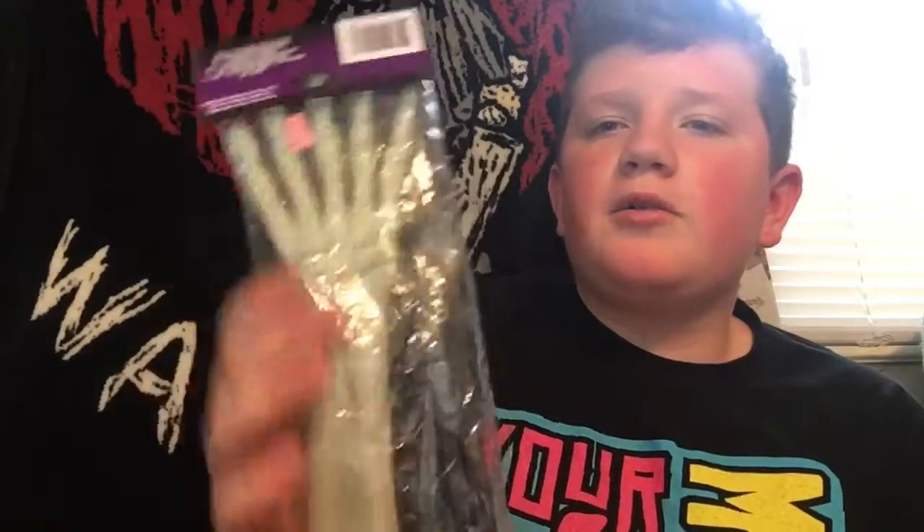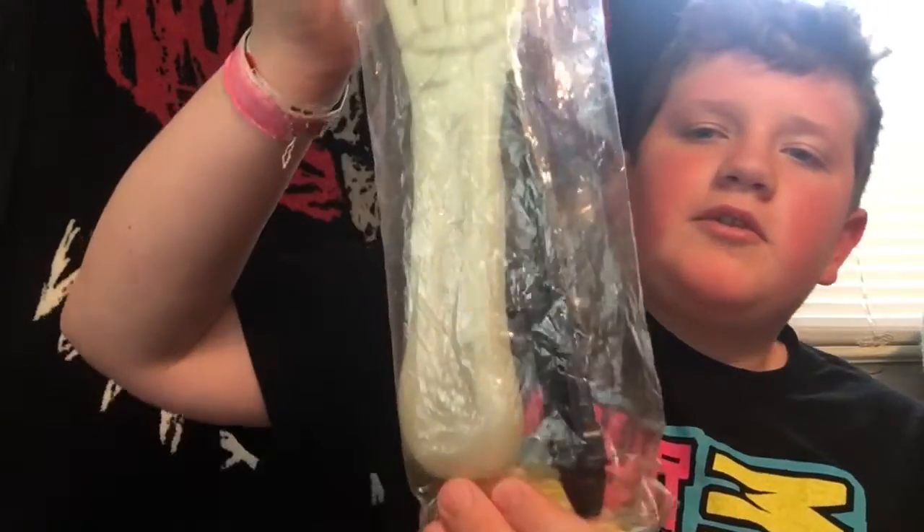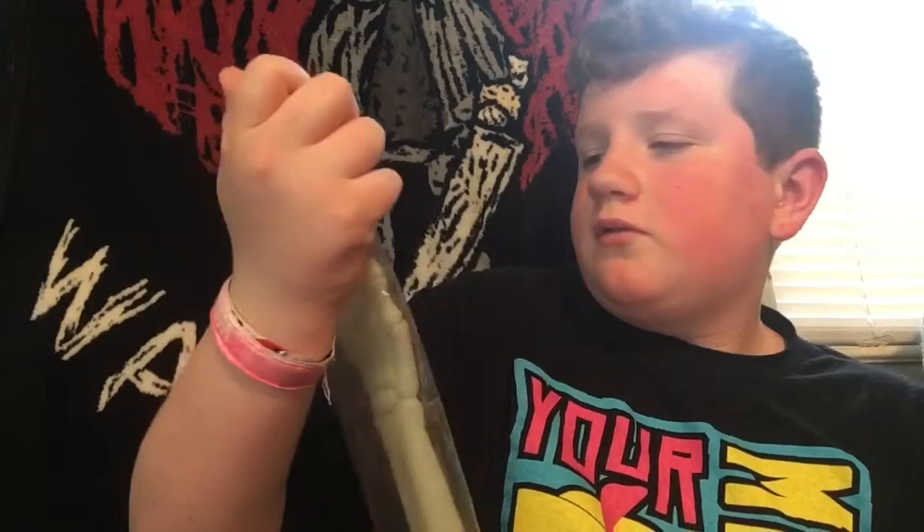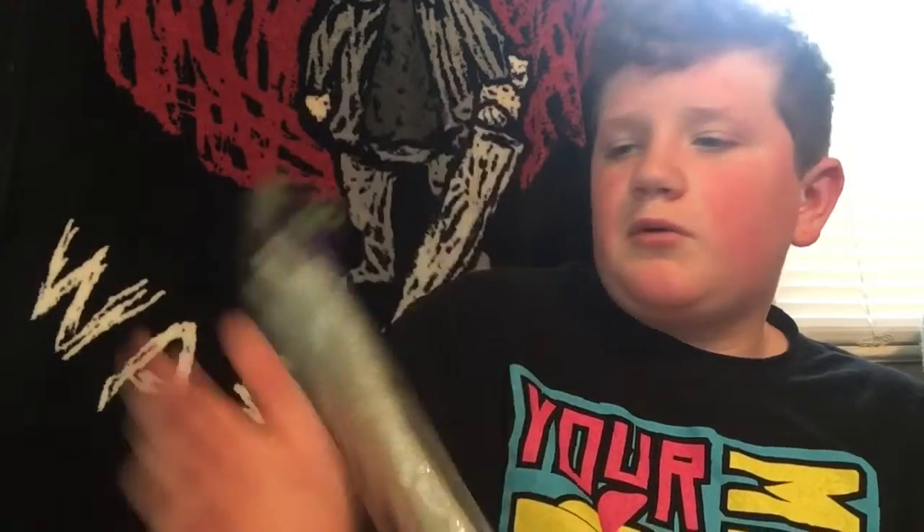Got some Halloween stuff, so let's get right into the haul. First we got this skeleton arm hand — it was a stick put in the ground. It was only $0.79, so we're going with that.